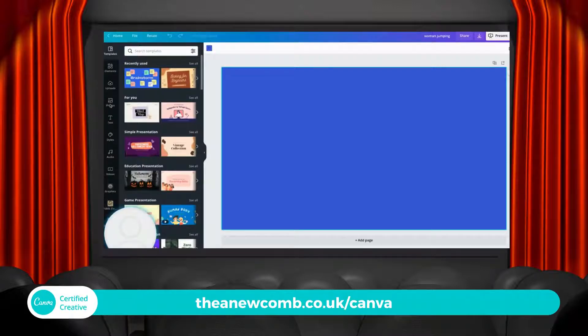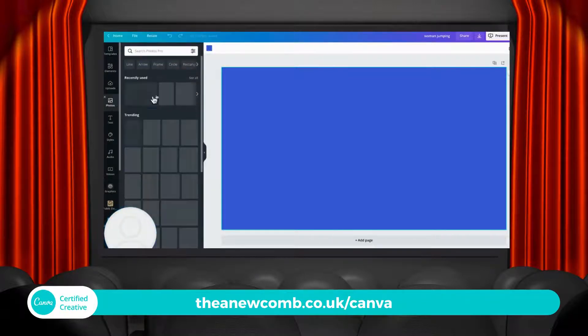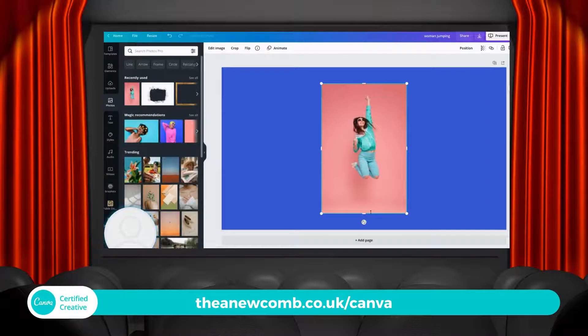I'm going to find a photo and I have one in my recent ones right here. I'm just going to use this pink background gal jumping.